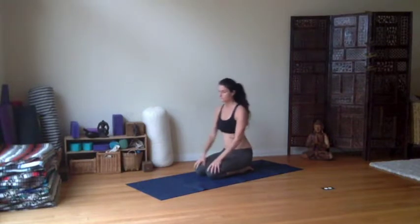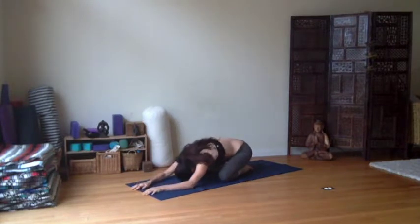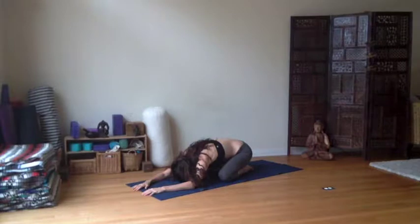Namaste, yogis. Welcome to practice. Today we're going to start in child's pose. So just coming down, taking a deep breath in, exhaling all the way. It's okay to have the knees open or closed here, whichever way feels comfortable and at ease.